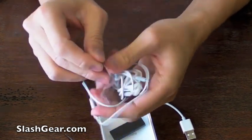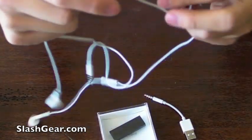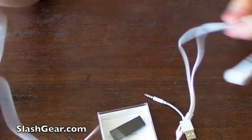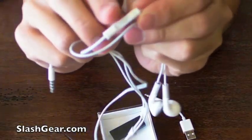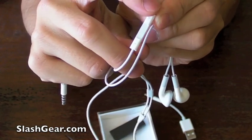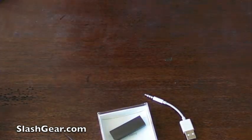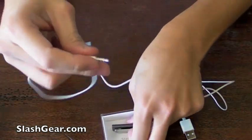This is the headset that comes with the Shuffle, and you have to have this in order for it to work right now. In the future, there will be accessories and whatnot. And that's where you press to play, volume up, down. You also select your playlist and voiceover.